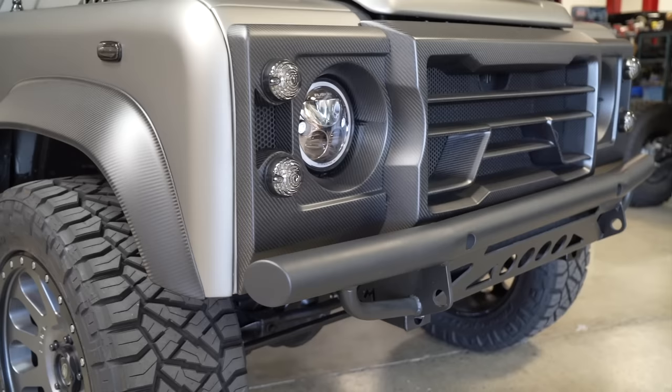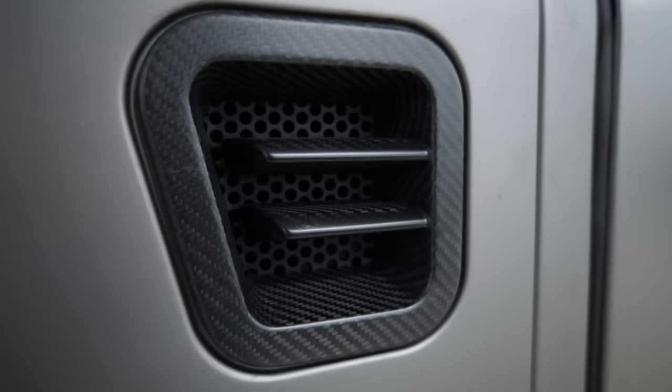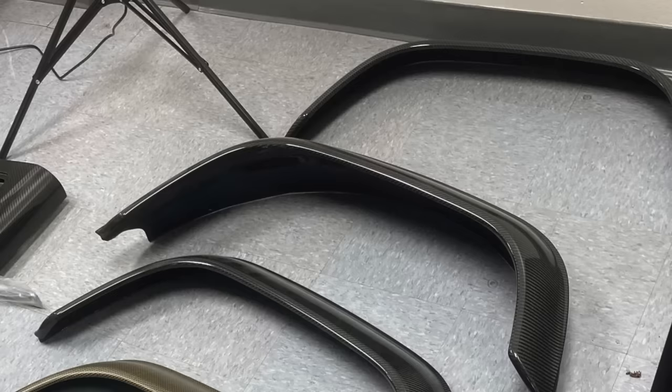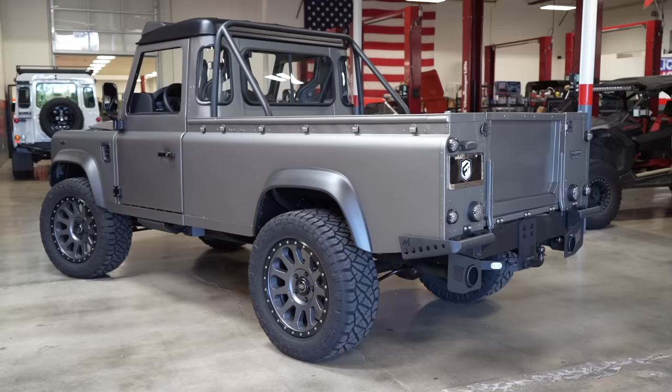They cerakoted the bumpers, all LED lights, turn signals — every light on the truck is LED. All the carbon work is done here. This carbon they offer on their website for sale — it's a kit you can buy. You can buy the grille, the flares, any parts separately, all the way up to a wide body kit. So if you've got a stock Defender and you want to make it look something like this, you can buy these elements.